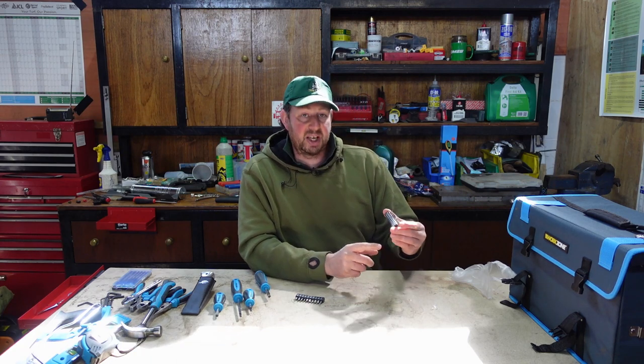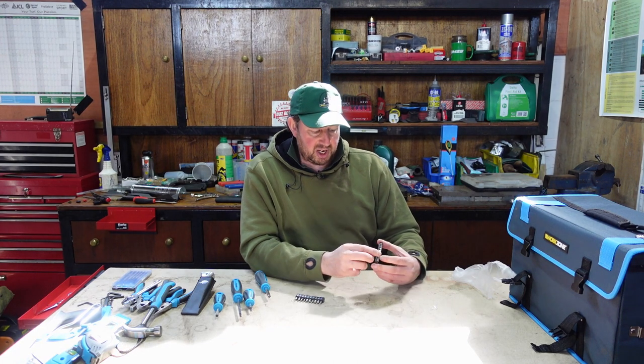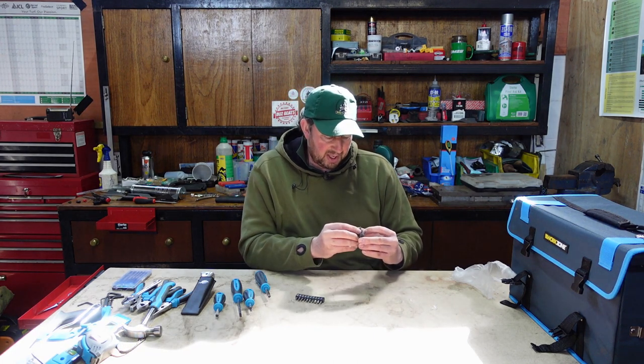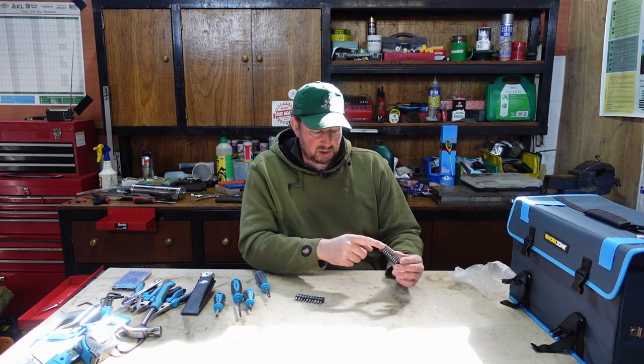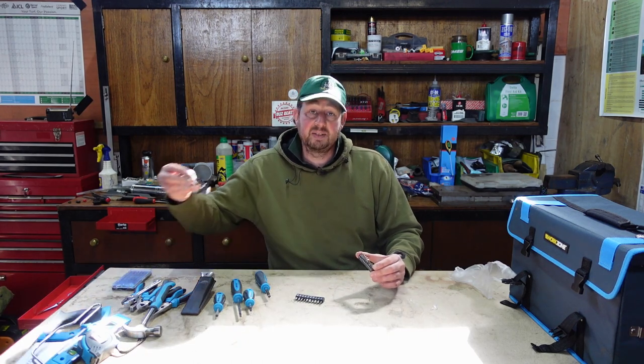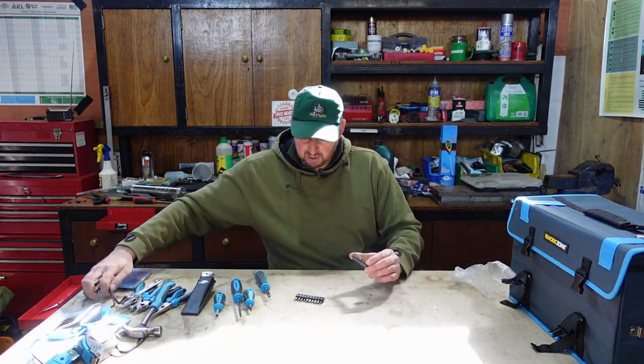We've got posi three to start, then posi two, posi one, and right down to a zero - that's a really fine-tipped one if you need to get into small electrical stuff. Then we've got the hex key bits on top, which are the same as the Allen keys.